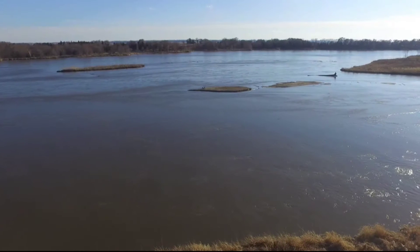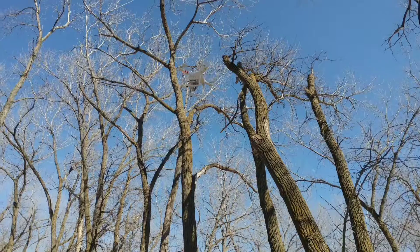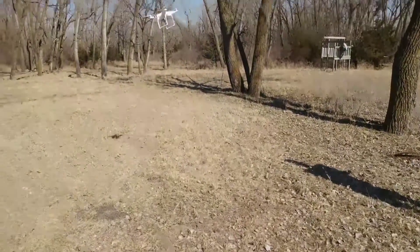For your first drone, you probably don't want to spend more than $500, but you still want that professional looking video footage. We're going to take a look at what the DJI Phantom 3 Standard can do.